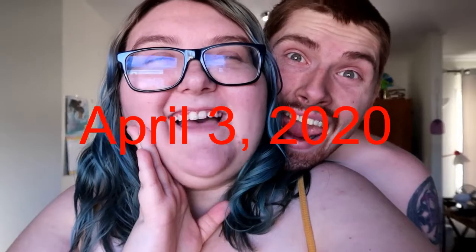Hey guys, it's Kenzie. Whatever vlogs. I had to really think about our channel name. I'm tired, leave me alone.